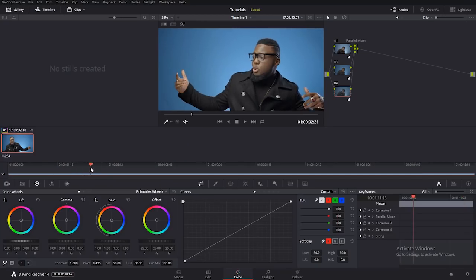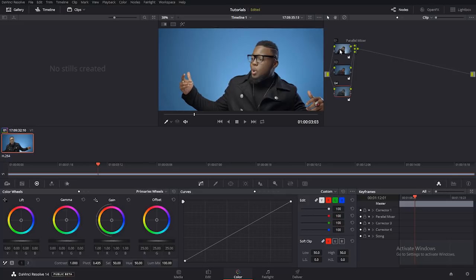I just finished with the primary color correction. Take note: I worked on the contrast and exposure, I worked on the saturation, and I worked on the white balance. Next I'm going to the secondary color correction. I'll click here and create a serial node — this is where I'm going to do the secondary color correction.